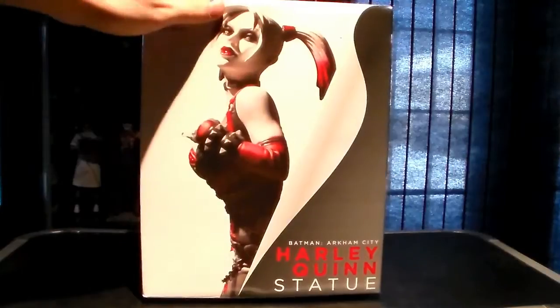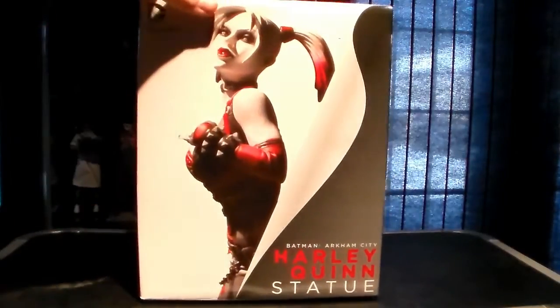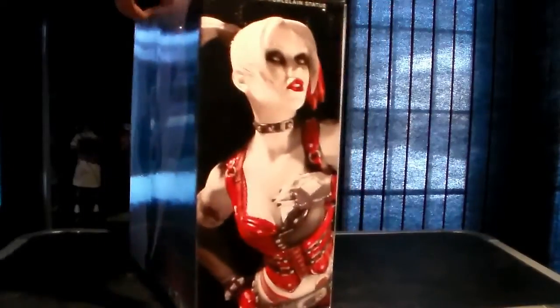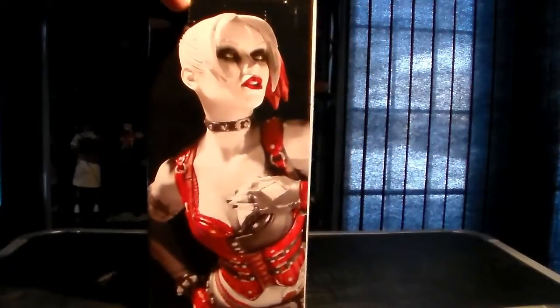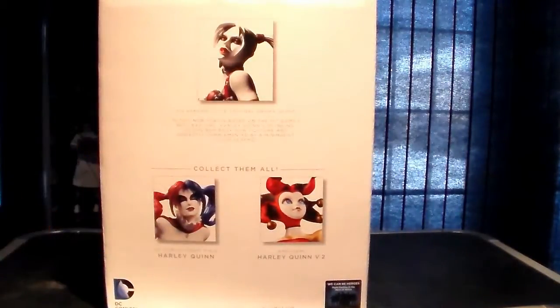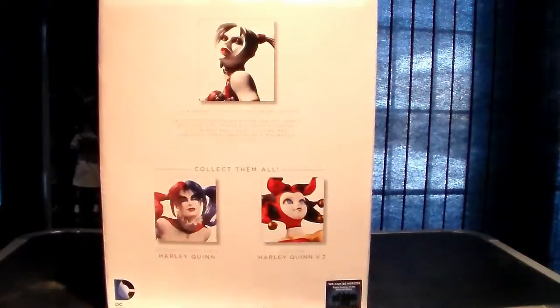So we'll start off here. As you can see, very nice picture — it really draws you in. I do like the black, white, and red aesthetic, not just black and white. Very nice. There's a nice shot of our girl there, and then some of the other statues. Of course, there's the New 52 Harley Quinn you can pick up.